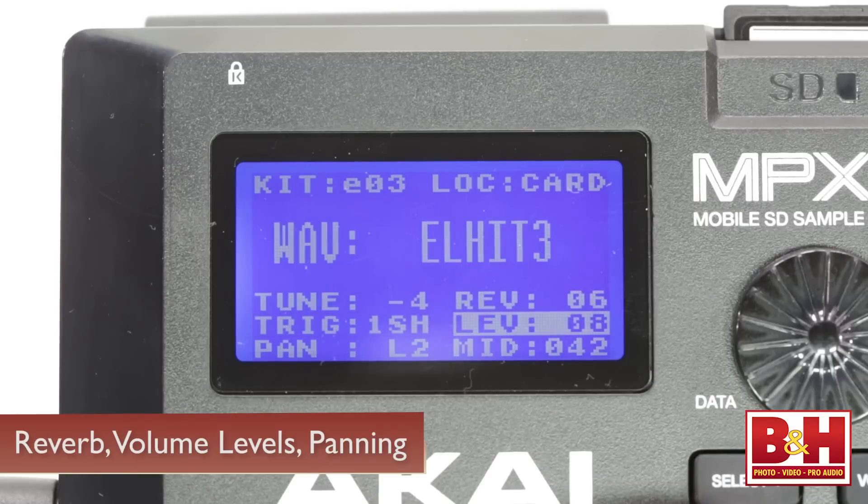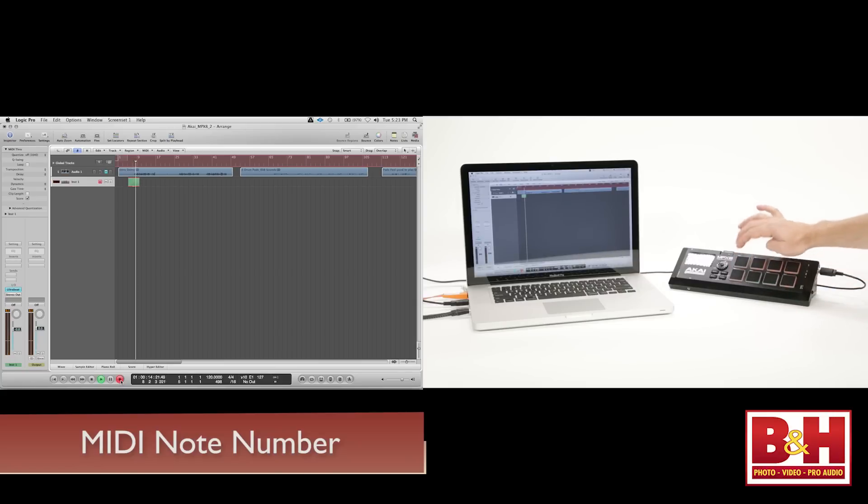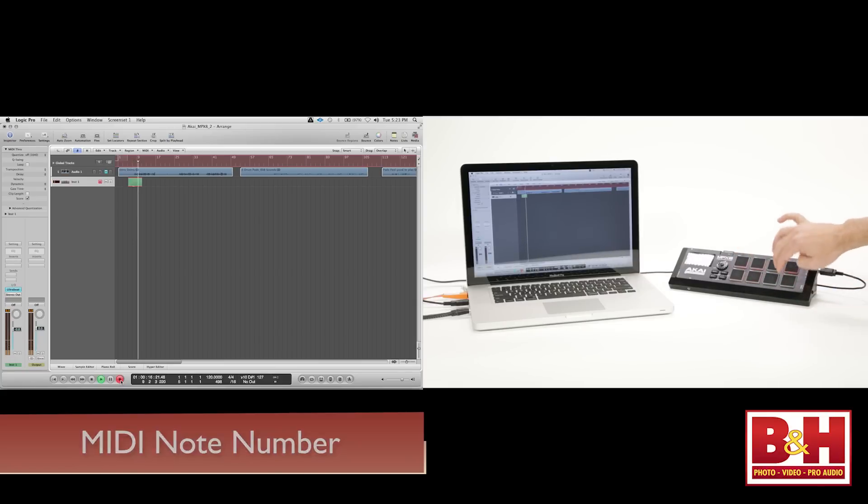Reverb, volume levels, and panning can be adjusted, and you can also adjust the MIDI note number each pad is sending when you're using the MPX8 to trigger samples on your computer or external MIDI gear.